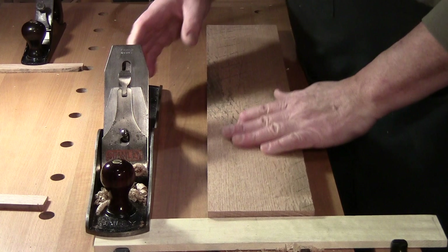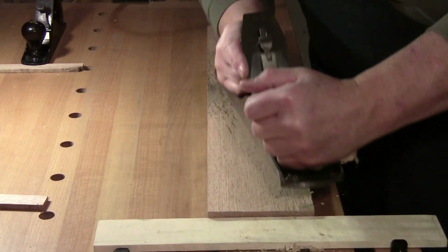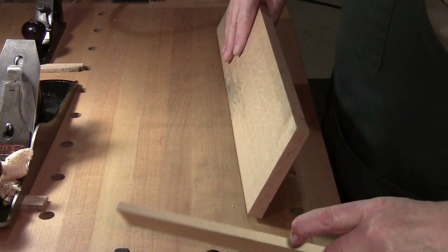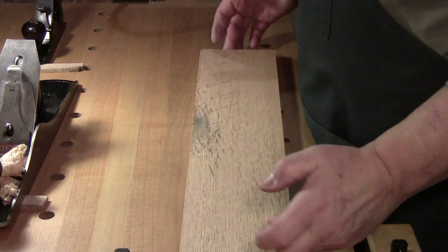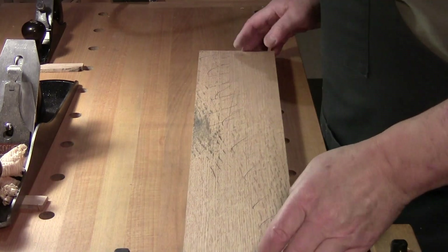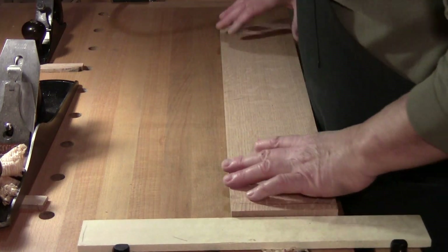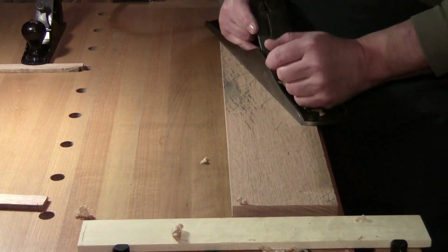Go a little bit on each side, checking for flatness each time you flip it over. You're relieving tension in the wood and keeping a nice stable, flat piece of wood.